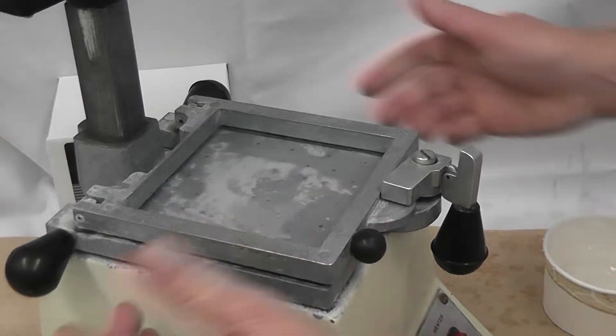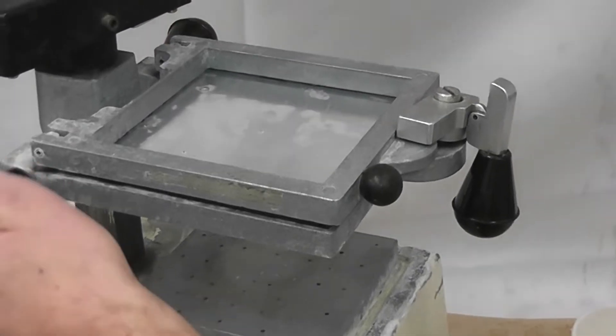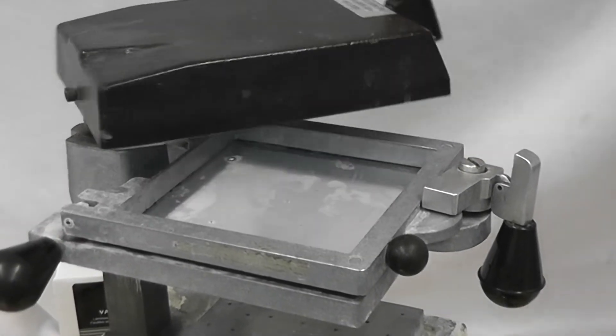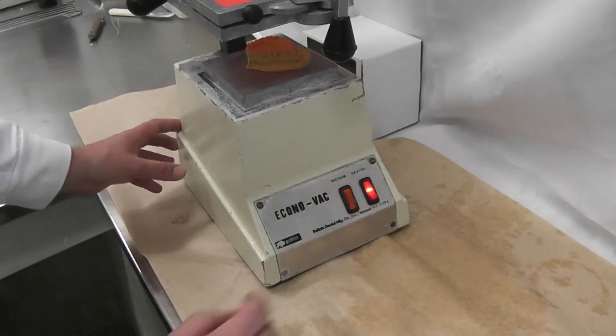Lock it in place, raise up the tray, and turn the heater on. Now watch out, because this heater gets very hot. Place the clean dry cast onto the base of the vacuum foam machine.